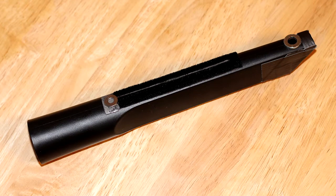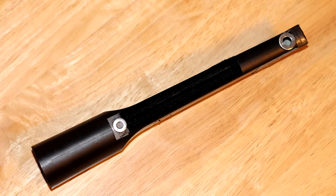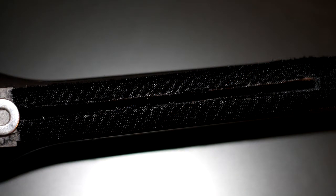Here's another image of the attachment. And another. And here's a close-up of the long narrow opening.